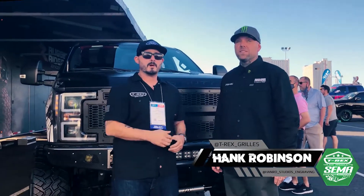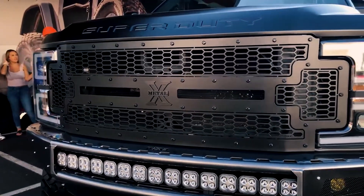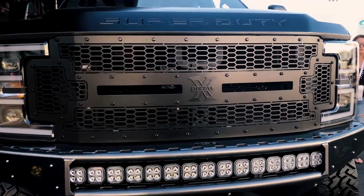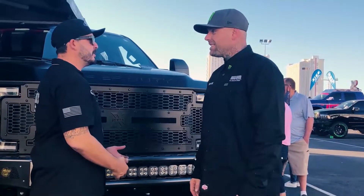I'm here with T-Rex Truck Products, with Hank and his 2018 Super Duty. We helped out Hank this year with our Laser X Grill from T-Rex Grills. Thanks for hanging out, Hank. It's been awesome — once we got here, it's been nothing but love. This is definitely a showstopper.